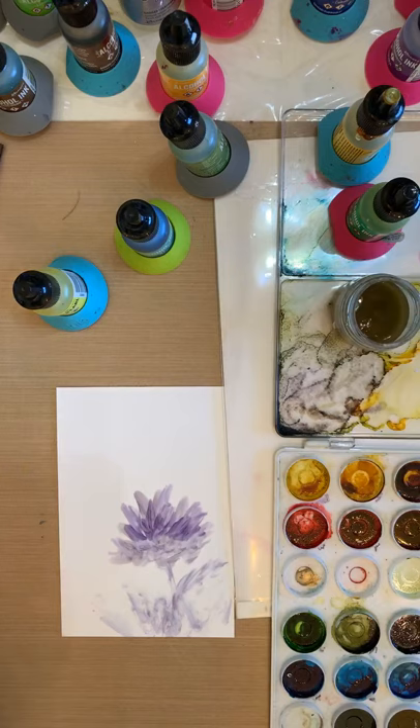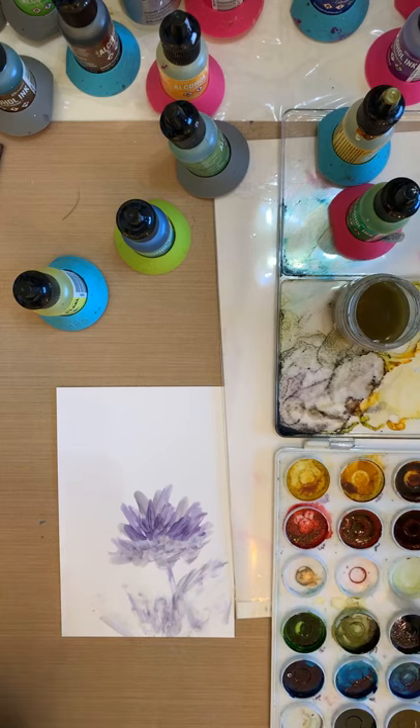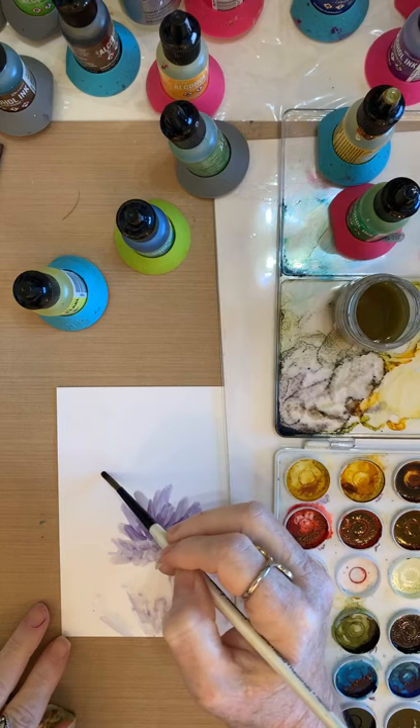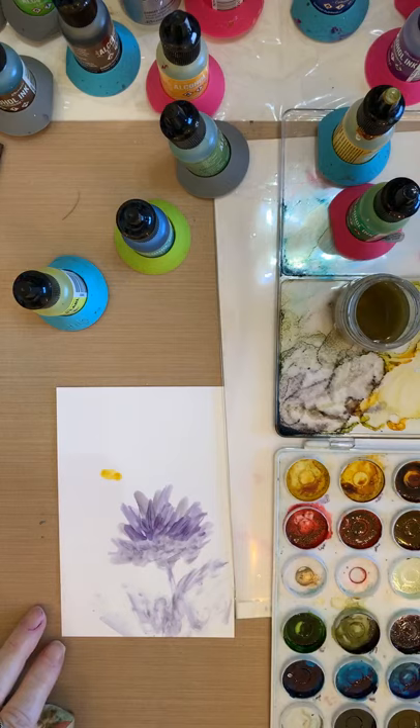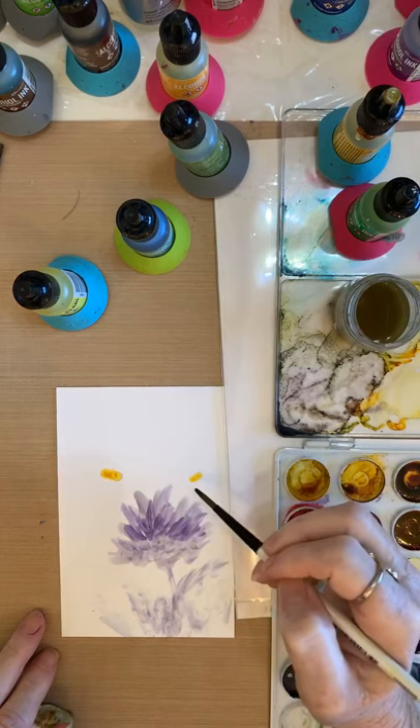Now I want to get into doing my bumblebees — these are beautiful. Everybody loves my bumblebees because I personally like a little life in my paintings. I'm cleaning my brush out with a napkin — get dinner napkins, don't waste paper towels. So I'm just putting a little pill shape — just a line. It's a little juicy but that's all right. I can come back and add more, or take off if I want, but I just want to get some color in there right now.